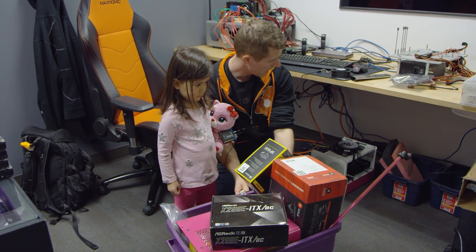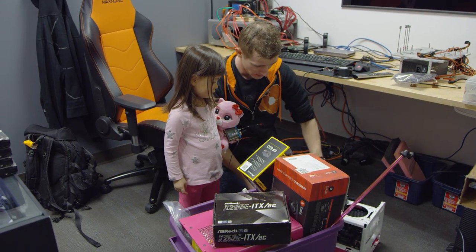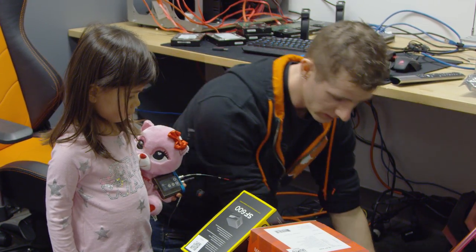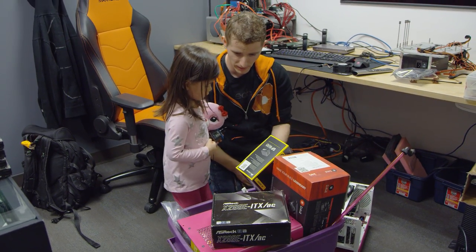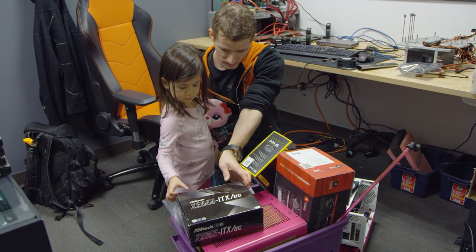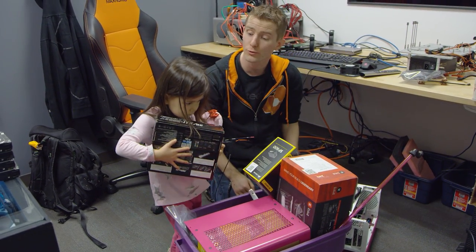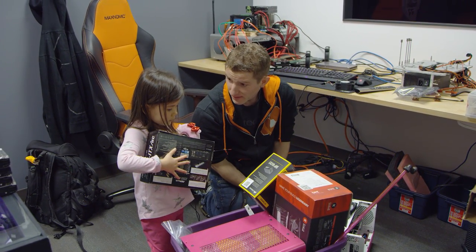This bin right here has most of the stuff we're gonna need for today, and this right here is the case that we're gonna build the computer in. Can you carry this for me? No thanks, it's too heavy. Can you carry this for me? Great job! Should we head downstairs and start building? Yeah please.